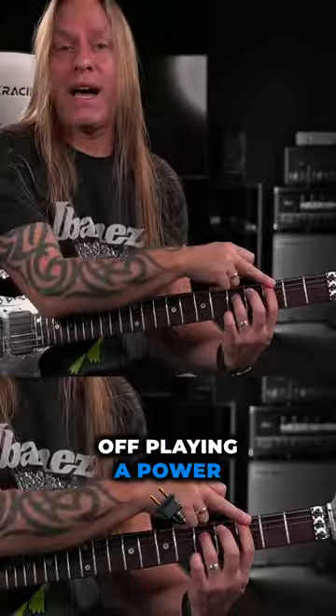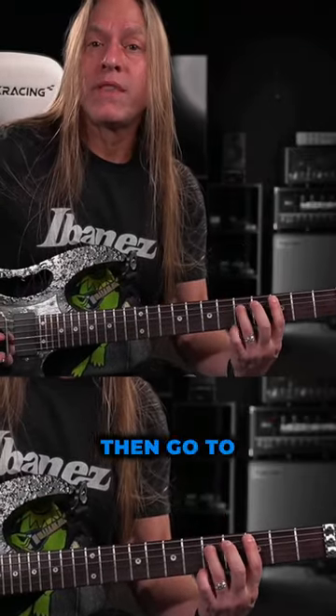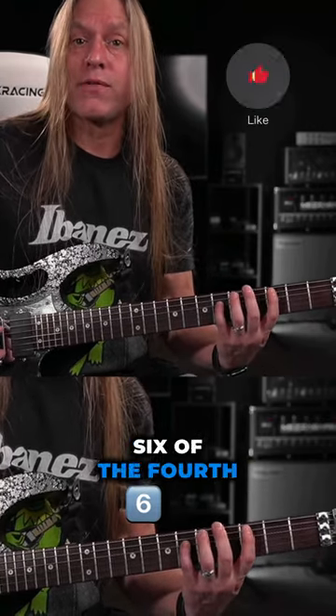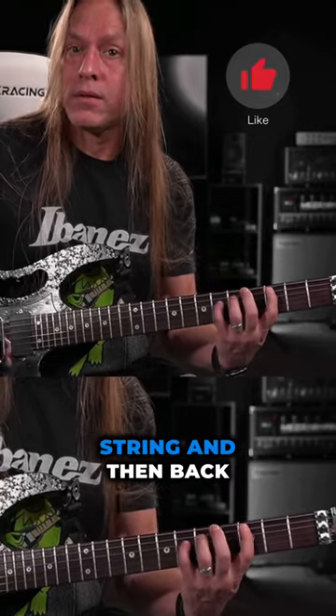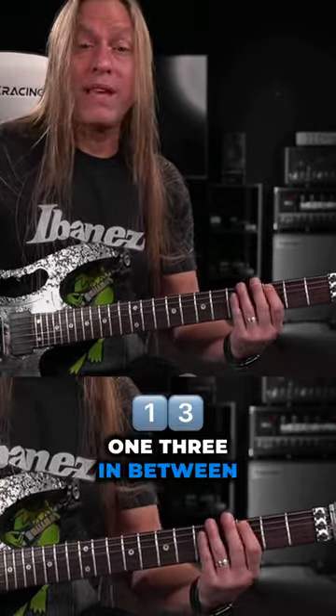So we're starting off playing a power chord. We're going to play three twice, then go to the fifth fret of the fourth string, back to the three, over to the sixth fret of the fourth string, and then back to the five. So you're playing one, three in between each one.